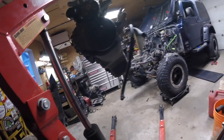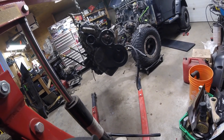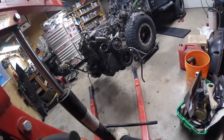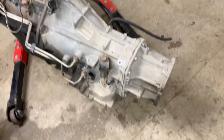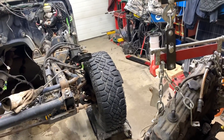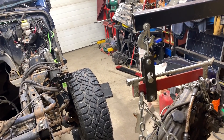Here we go - it's finally out! It came out a lot easier than I thought. The fun part now is going to be: am I going to have enough room if I move enough shit to skate it out the back door?